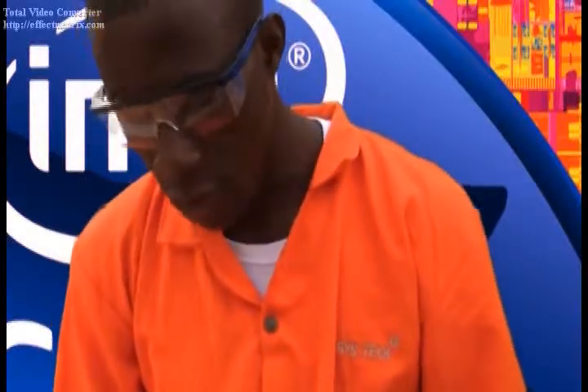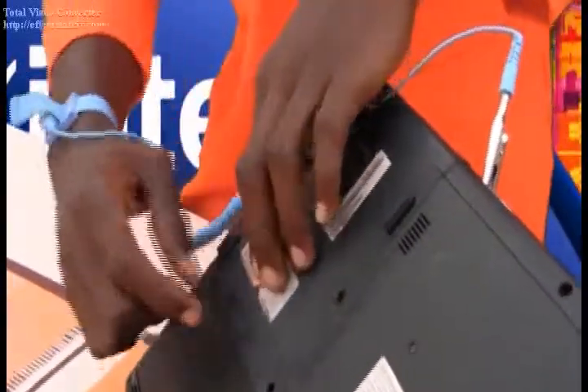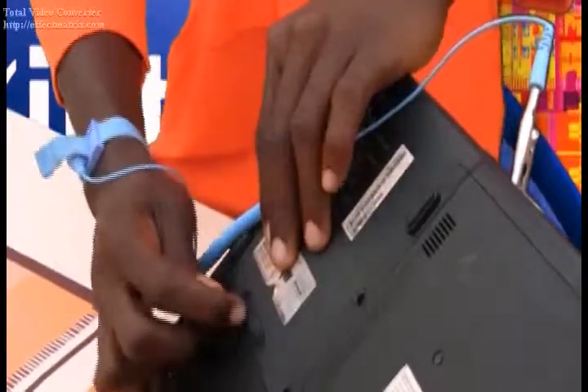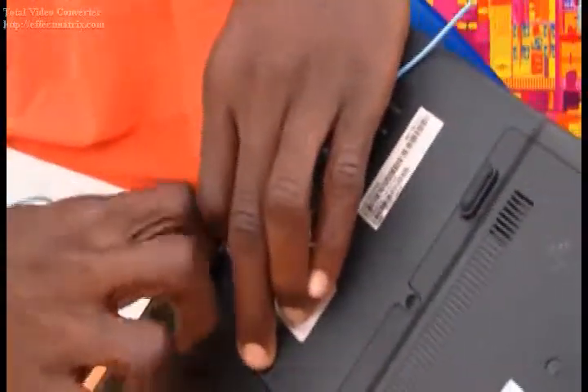Before we start off with the disassembling process, we have to first unlock the battery — unlock the battery latch. So we have to push these very locks towards the right side. Push firmly. And then the battery locks up, then we push it out.